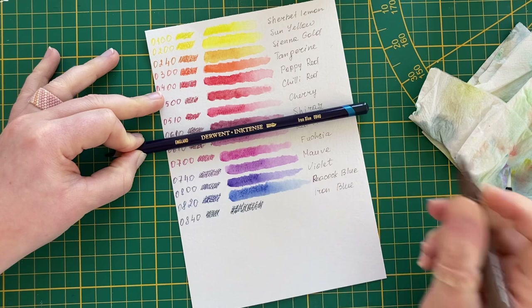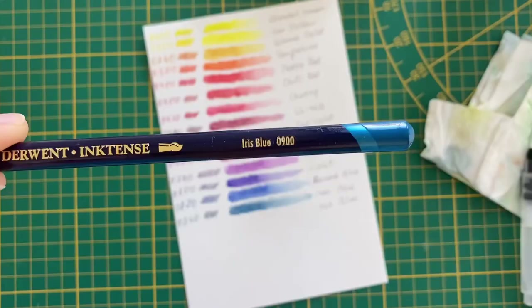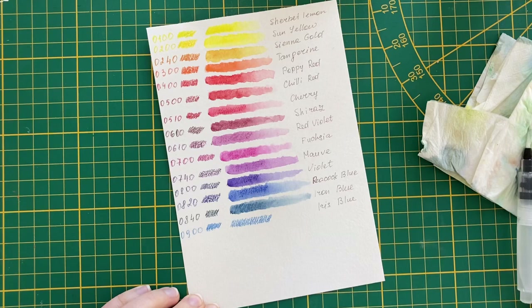You don't need to put down a lot of ink to see a good color, so it will last for quite some time. Of course, it depends on how often you are planning to use these pencils in your daily art and your style.